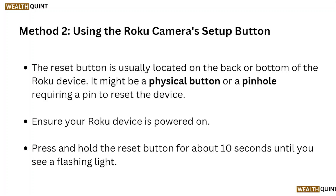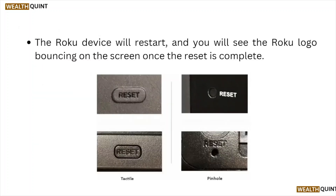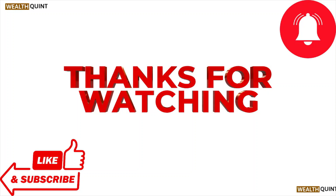The reset button is usually located on the back or the bottom of the Roku device. It might be a physical button or a pinhole requiring a pin to reset the device. Ensure your Roku device is powered on, then press and hold the reset button for about 10 seconds until you see a flashing light. The Roku device will restart and you will see a Roku logo bouncing on the screen once the reset is complete.